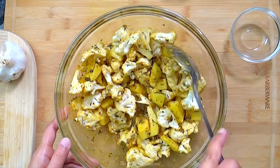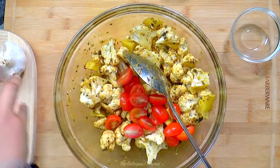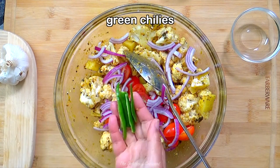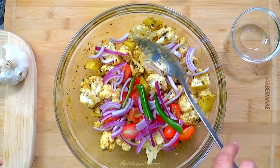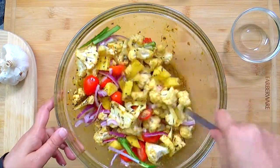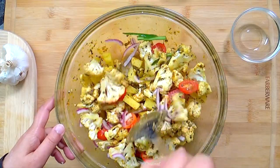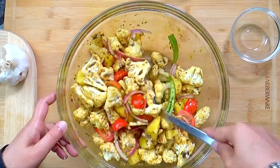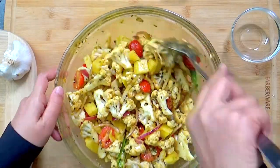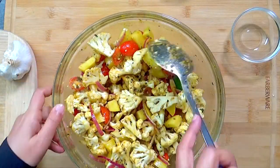Add tomatoes, onions or shallots, green chillies, and stir to coat the vegetables well. Aloo gobi is a pretty healthy dish full of vegetables. It is also gluten-free and vegan. I have been making this in the oven for years and absolutely love it.